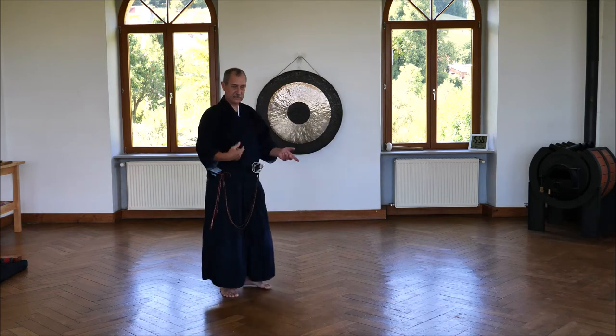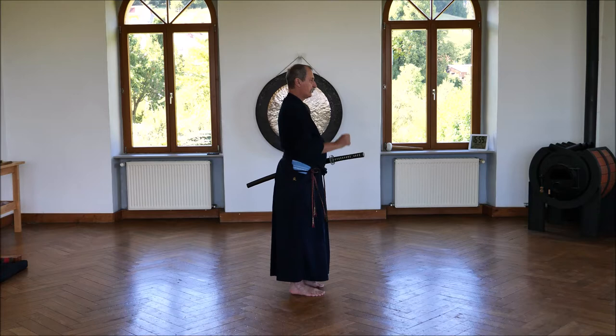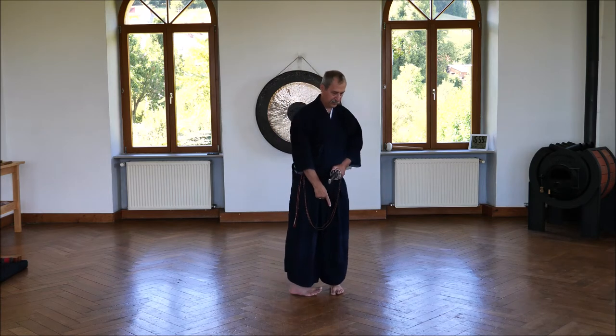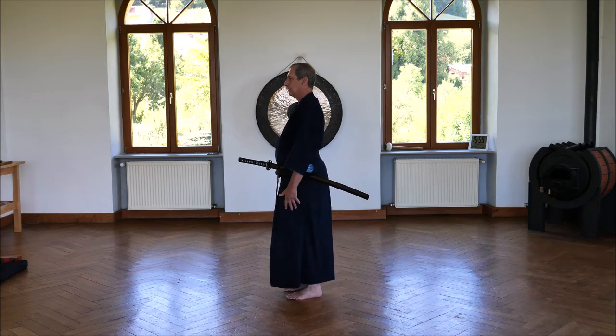For better watching, I do it this way. So here's my shogun position, I watch my opponent, grasp the sword, put my feet, turn around and relax.